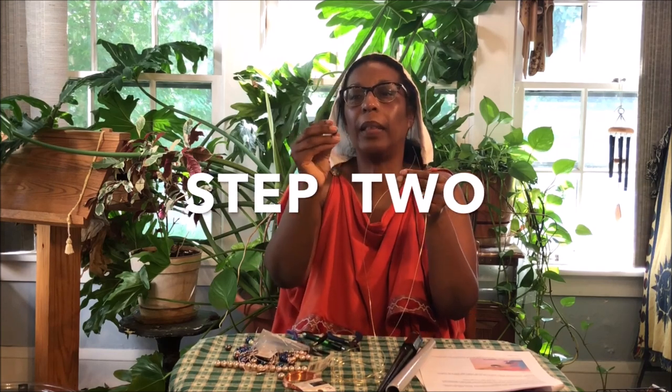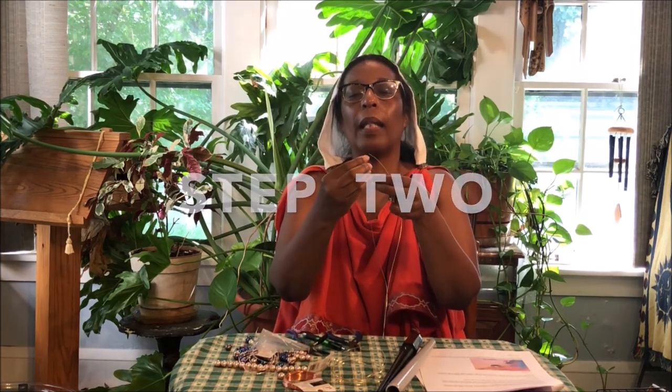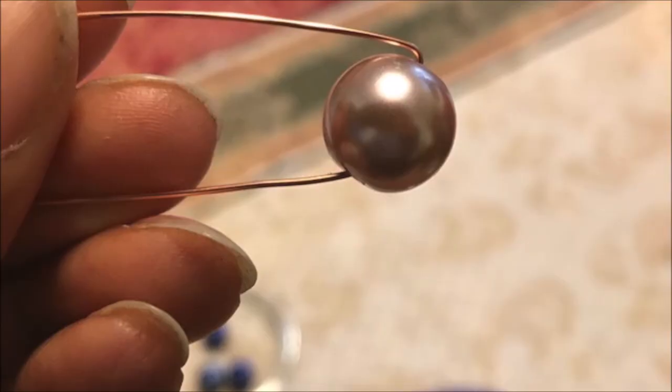Now we're going on to step two — we're going to select our bead, and I'm going to put the bead on the wire, traveling down to where we made the little divot in it. Now what you're going to do is make a divot on one side of the bead and then a divot on the other side of the bead. And usually in my classes I joke that it looks like Sputnik — you're showing your age if you get that joke.